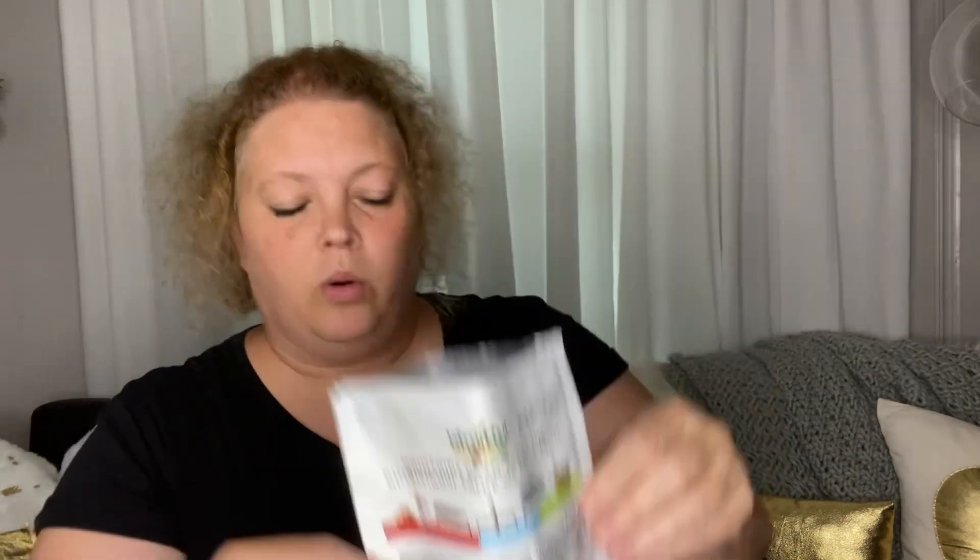Let's open it up and see what we've got. That's what you get — mostly air and a little bit of product! They are very tangy. They're a good little snack — pretty tangy. Right now it's August 19, 2022. They are very tangy — if you like tangy, you'll like these.